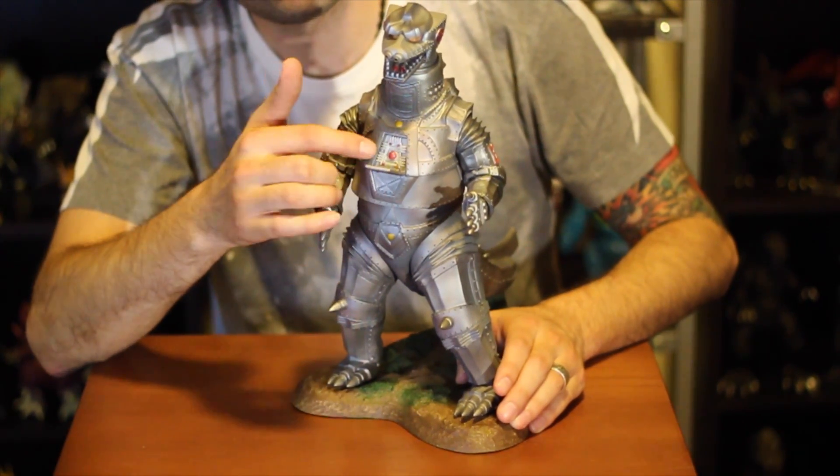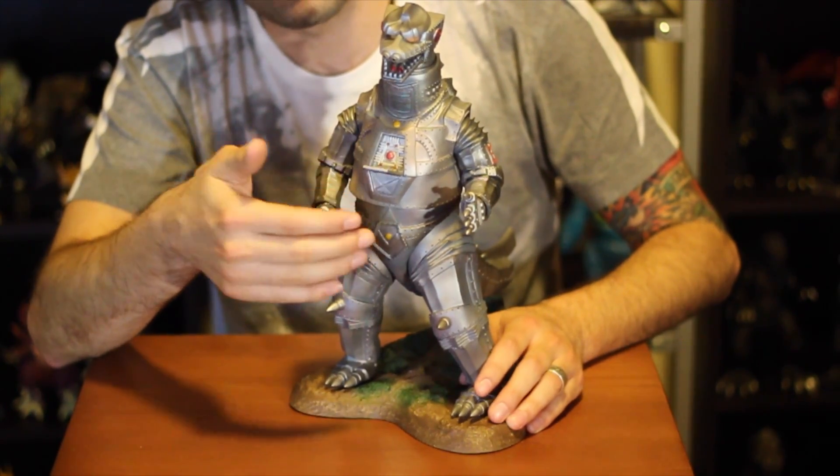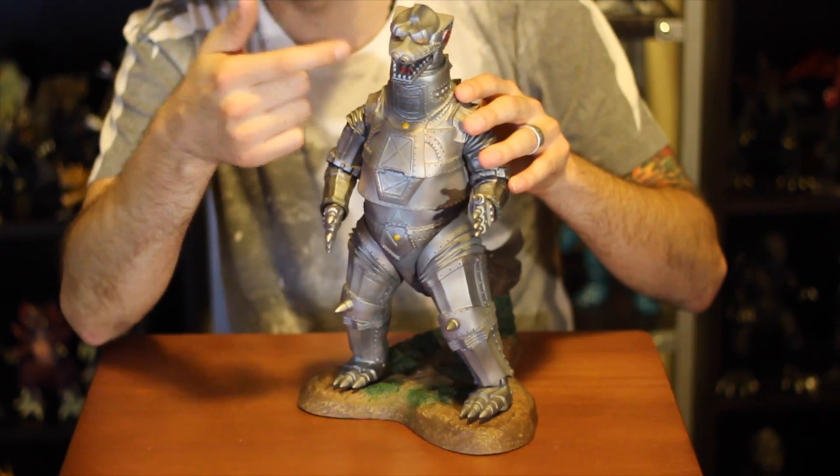The plate on his chest opens up for the laser to shoot, and that's a super awesome feature. His mouth opens and closes, and his head moves.